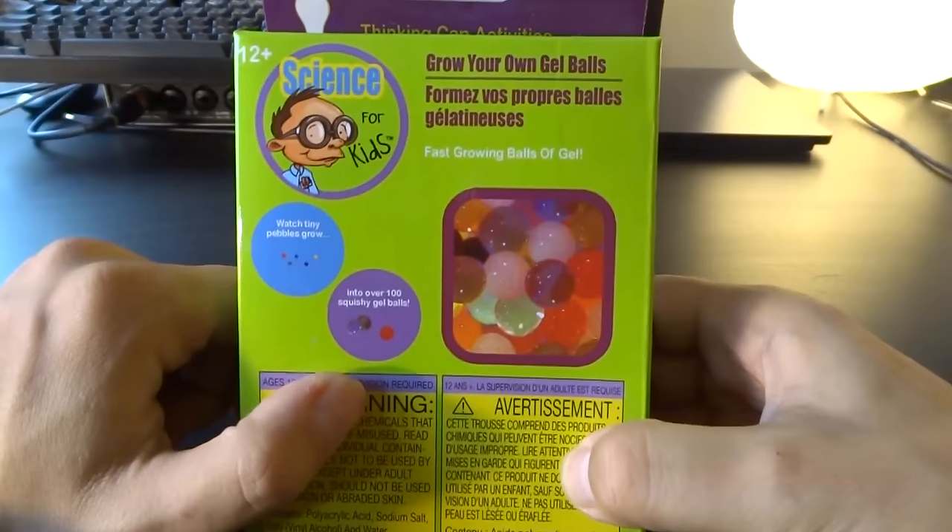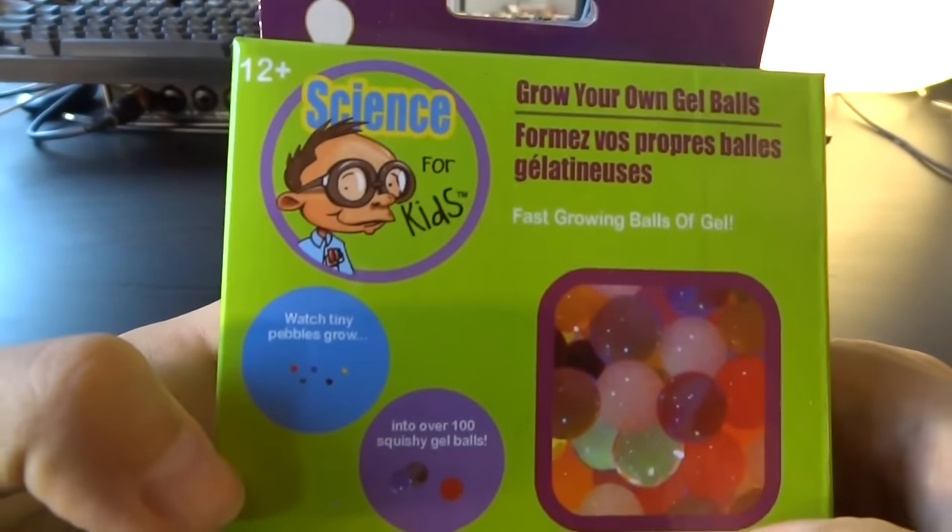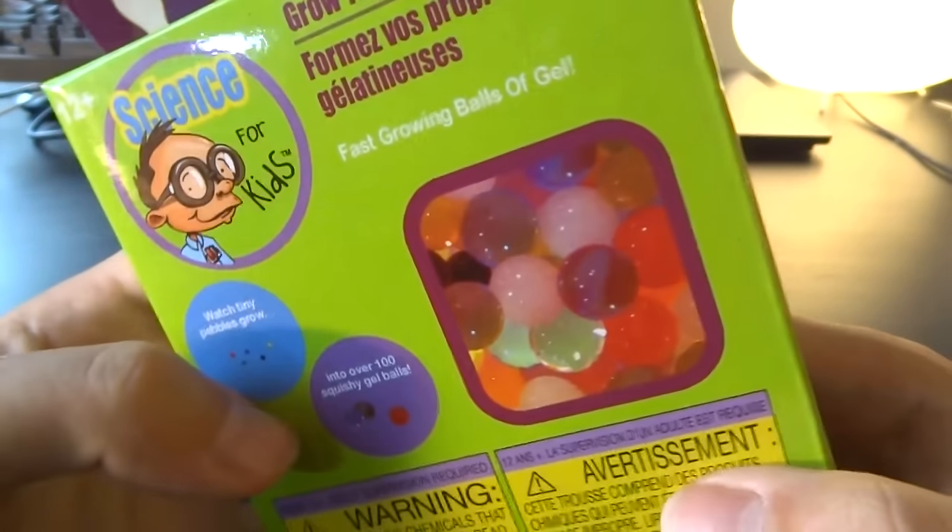Today we're going to review science kits. Grow your own balls! Gel balls.